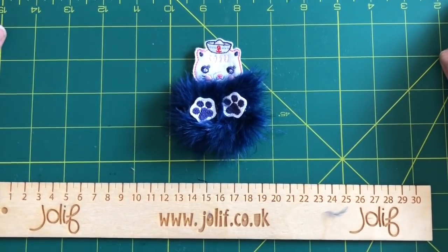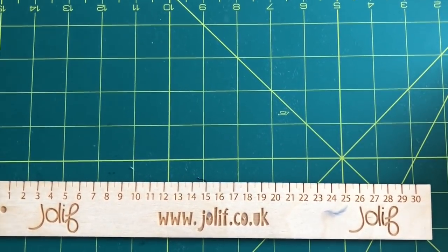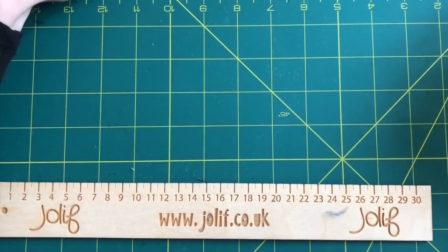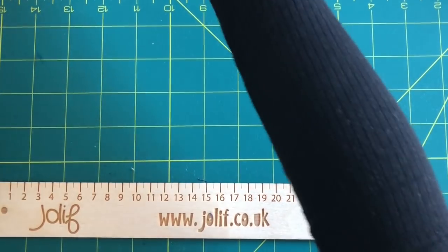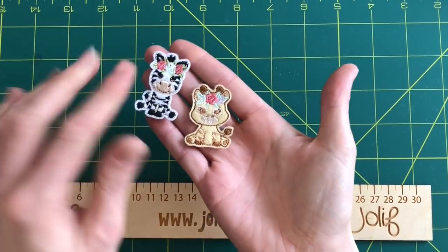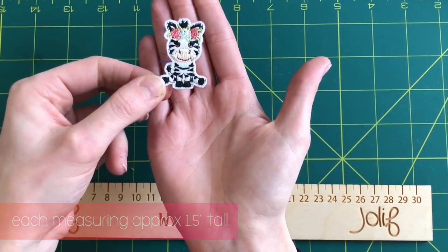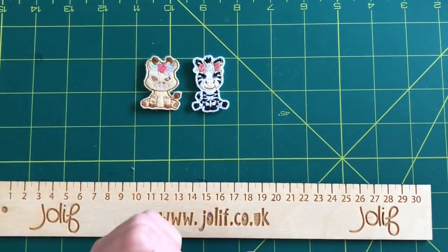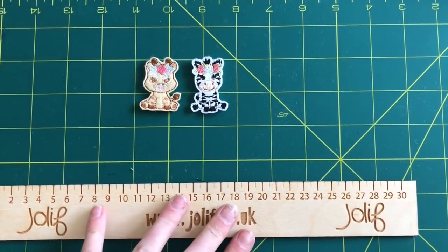I just want to show you one more product we're going to be launching really soon — it's a new felty design and my mum has been working really hard on some gorgeous little characters. First we've got a gorgeous giraffe — she's beautiful with flowers in her hair — and then we've got a zebra, also with flowers in her hair. We're also going to have a lion and an elephant, and this is part of our safari range. We will of course be doing fur baby versions of these characters too, so do keep an eye out — we're really excited!